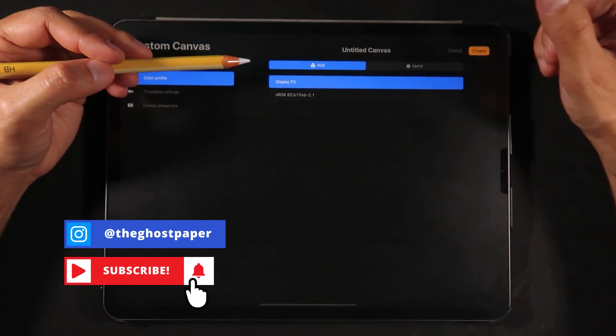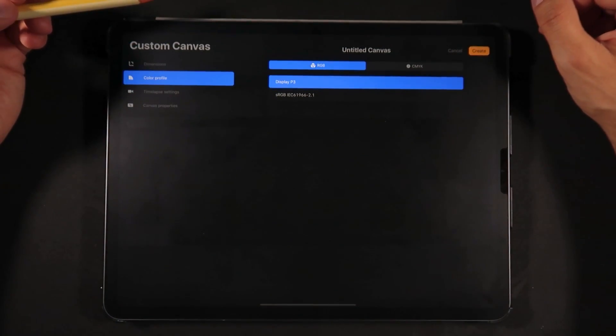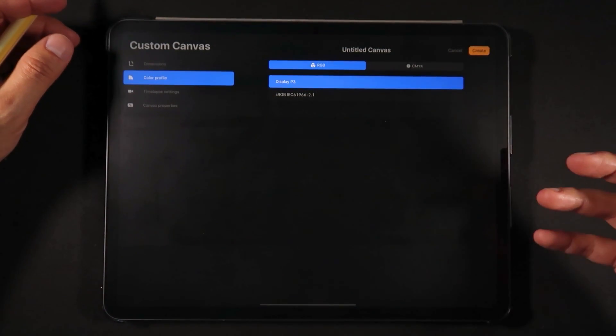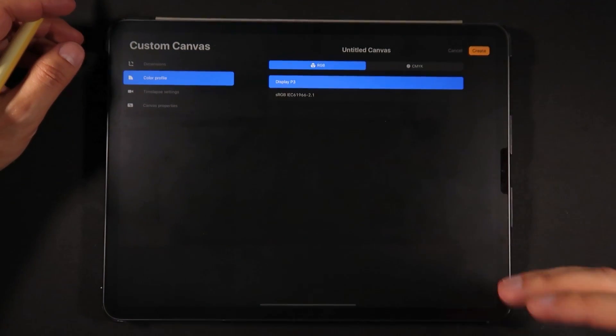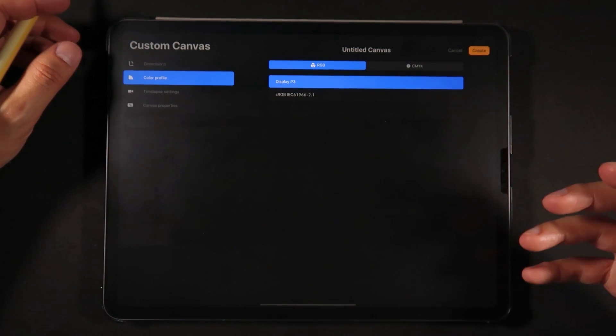Here on the color profile section, under RGB we have two options: the P3 color profile and the sRGB color profile. In case you're wondering what P3 stands for or if it's better than sRGB — it is a step up from sRGB. P3 has better color gamut on reds and yellows compared to Adobe RGB, which has a little bit better colors for greens and blues. Both Adobe RGB and P3 are better than sRGB, as you can see in this quick diagram.